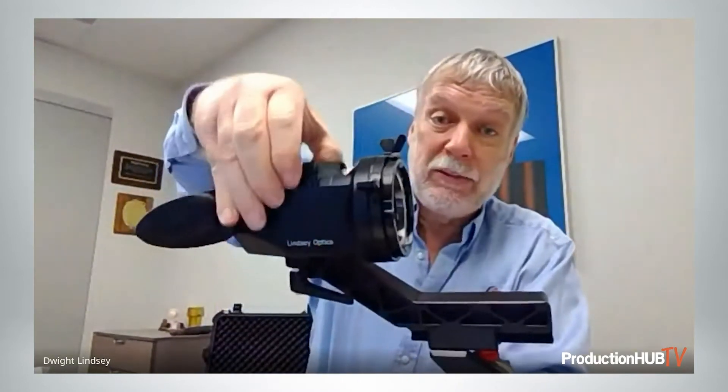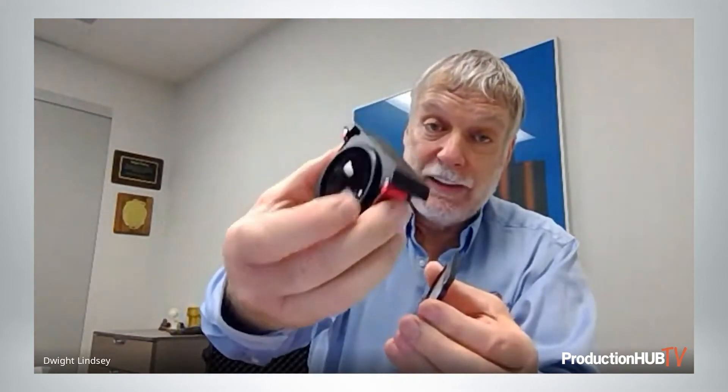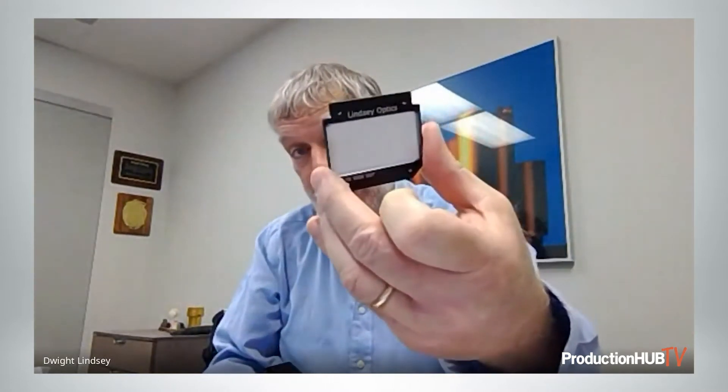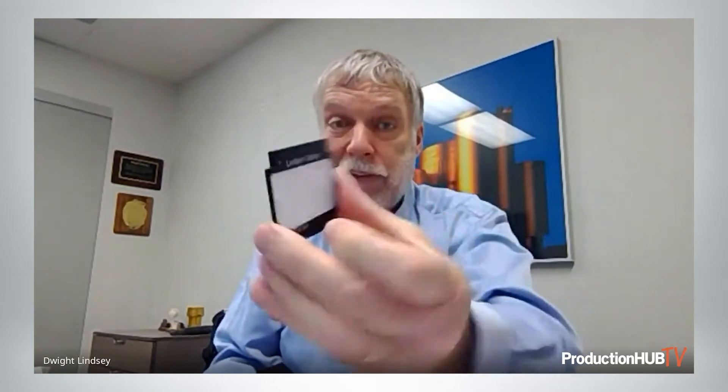You see these two little red buttons — when you press these buttons and pull it out, the module comes out. This is, in fact, a full-frame module. The full-frame module has glass in it, which allows a proper view of the relatively smaller format. The ground glass is a bit larger than Alexa 65 and a fair bit larger than Monstro 8K.